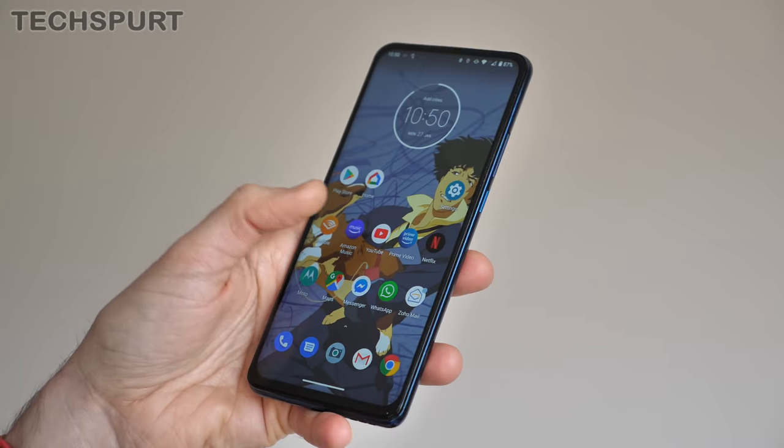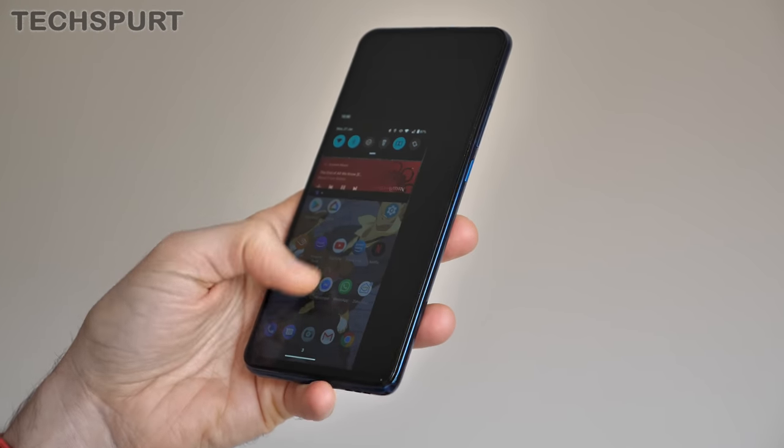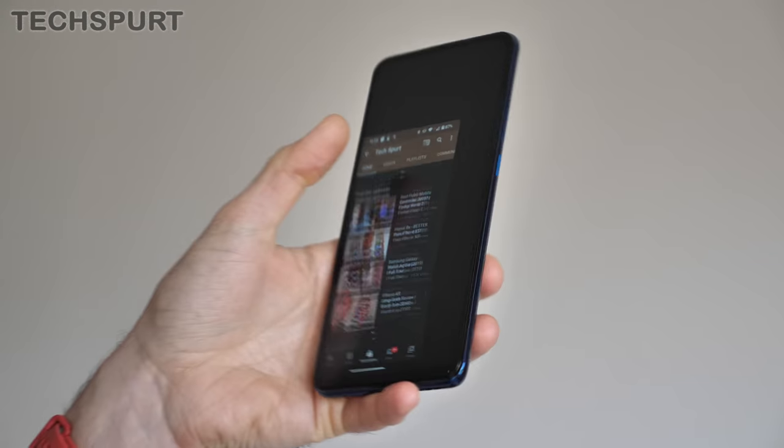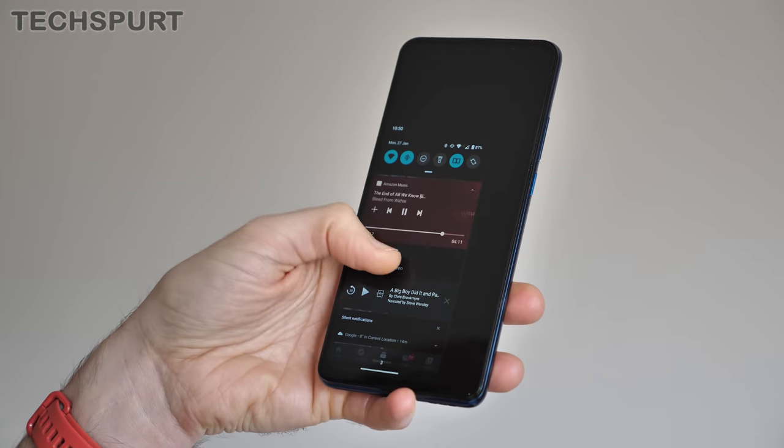At 200g the Motorola One Hyper has certainly got a good bit of heft to it, and although those bezels surrounding the screen are on the skinny side, this is still a 6.5-inch smartphone so one-handed use is a bit of a pain. Luckily, help is at hand — you can minimise everything on screen with a swipe towards the corner and then restore the full-screen view with just a tap of the notification pop-up.